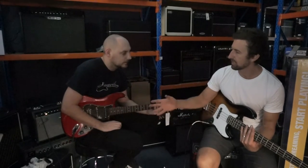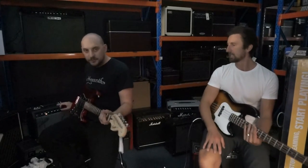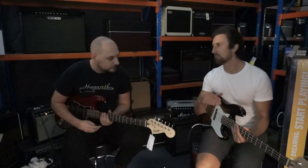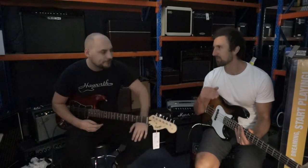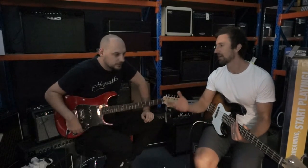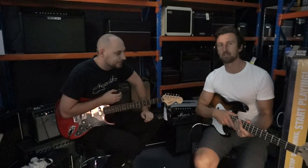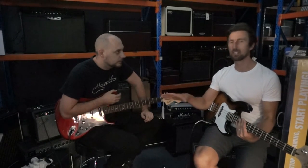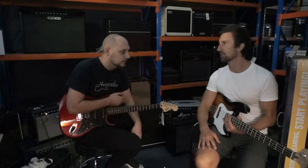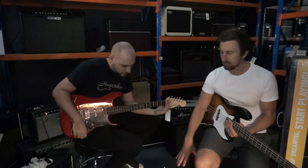That Stratocaster comes with the Champion 20 amp, which has a couple of different effects and amp simulations — lots of tonal options. These aren't the bottom of the range packs; these are your quality beginner packs. Our packs start around the $299 mark and the Squier packs start around the $599 mark. These are the kind of guitars that you can keep — there's nothing to stop you gigging with these at a big venue. The only thing you'd probably need to upgrade down the track is the amp. These are quality professional guitars you can use for a long time. Both these packs are $749.